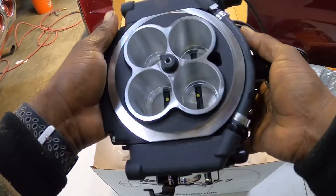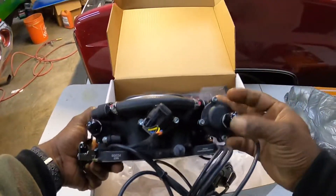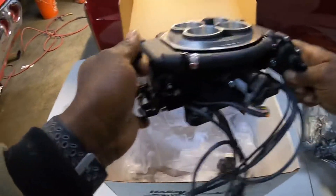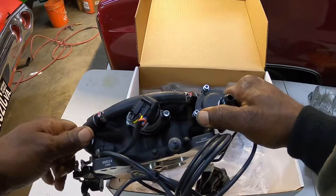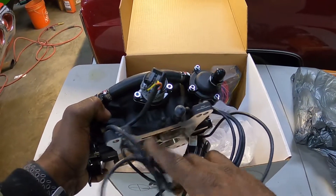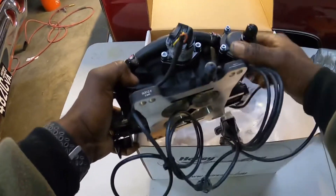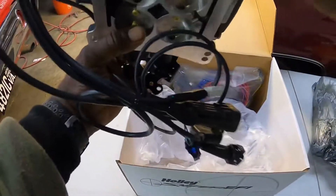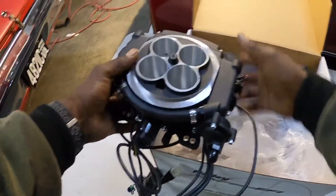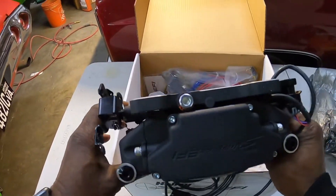I'm filming on this GoPro for the first time doing car-related stuff — normally I do fishing. You have your fuel pressure regulator here, fuel in and out, your AN-fitting dash-6. You have an air idle control valve already mounted, a port for power brake boost, and a vacuum port for your distributor vacuum advance. It also has the TPS — throttle position sensor — built on.